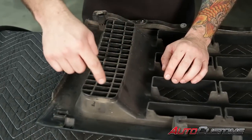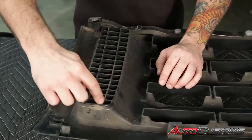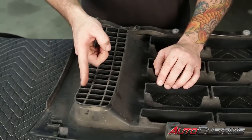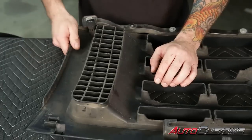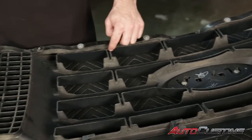Now after we cut our verticals, when you come across the mesh area, you want to cut that as close as you can to the outside shell of the cover. The same goes when you come into the center of the grill — the smaller ones, you want to cut those pretty close too.